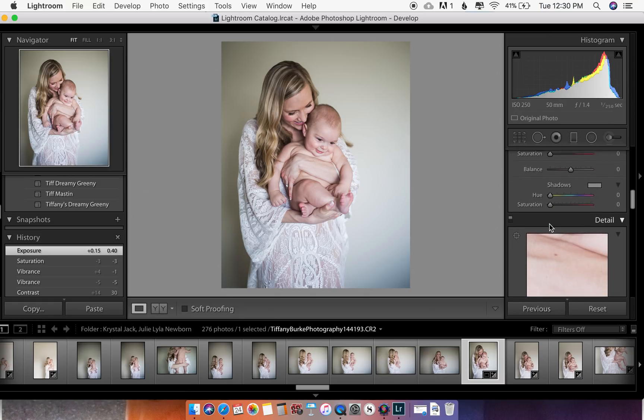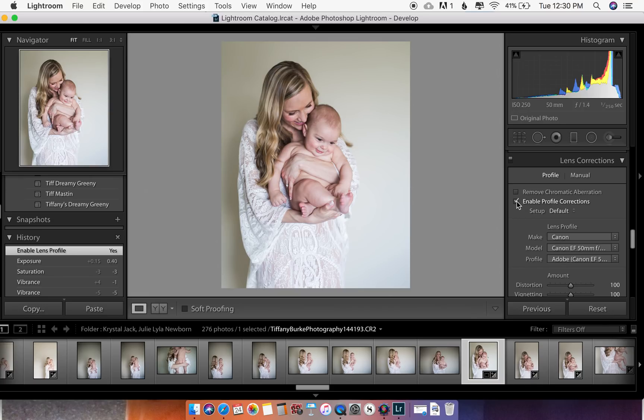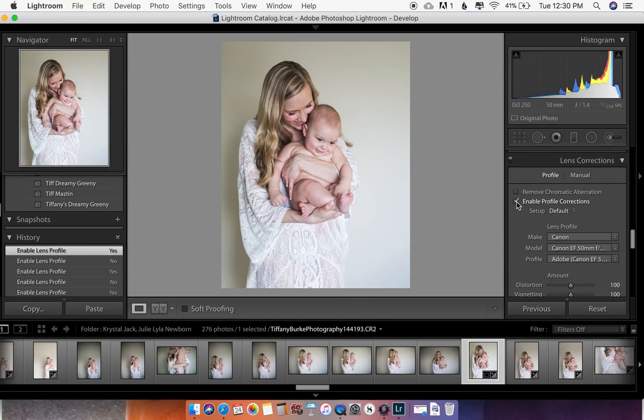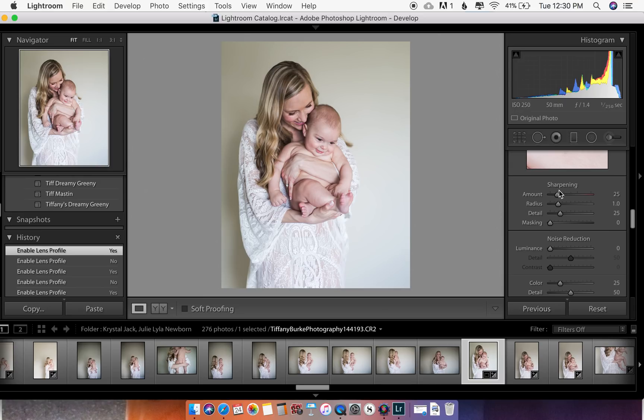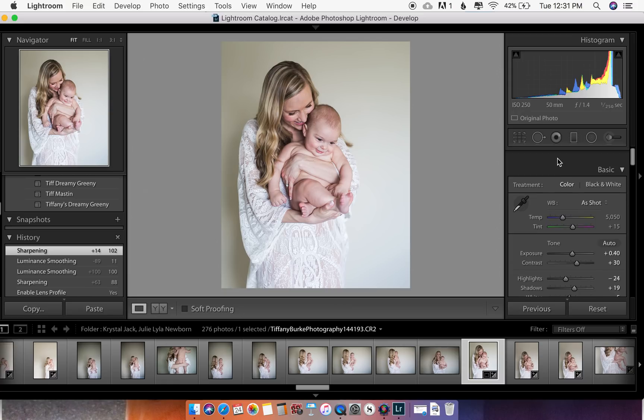Now, about the edges — you should always turn on lens correction if you can. Go right over here, enable your profile corrections. You can see how it flattens the image versus the slight curve without it — it flattens and brightens it out. Each lens has a little curvature, so this is a cool thing to have on. I also like to sharpen an image, and you can add a little noise reduction to make it softer — this is kind of where I live with sharpening.